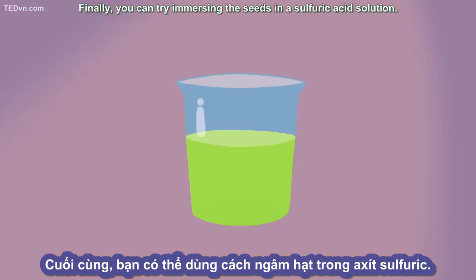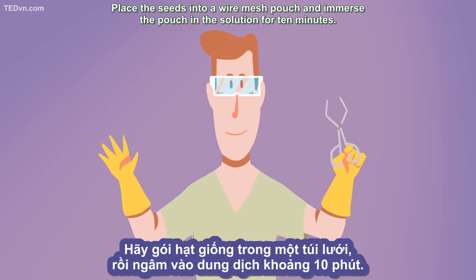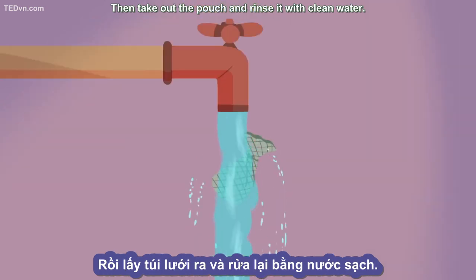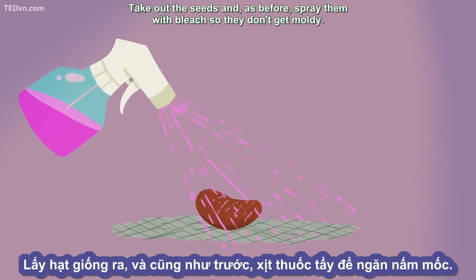Finally, you can try immersing the seeds in a sulfuric acid solution. Make sure you're wearing protective goggles and gloves any time you work with such a dangerous substance. Place the seeds into a wire mesh pouch and immerse the pouch in the solution for 10 minutes. Then take out the pouch and rinse it with clean water. Take out the seeds and, as before, spray them with bleach so they don't get moldy.